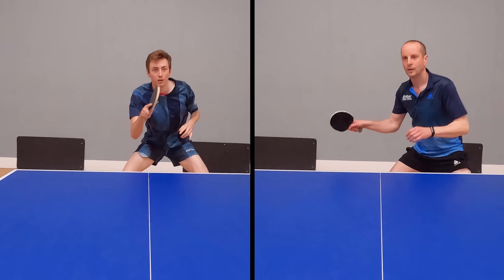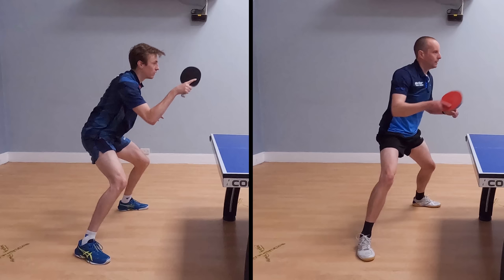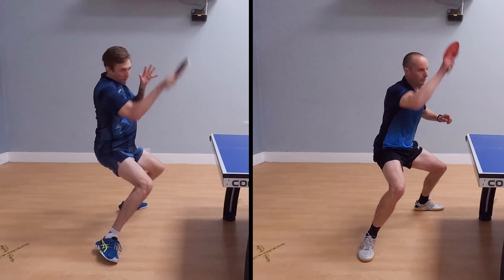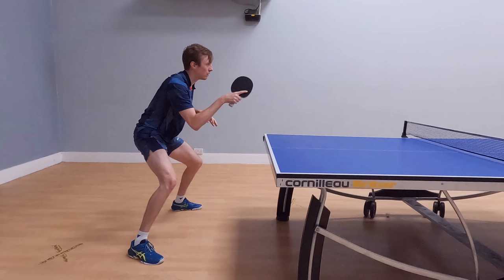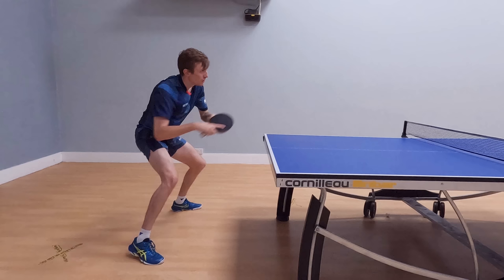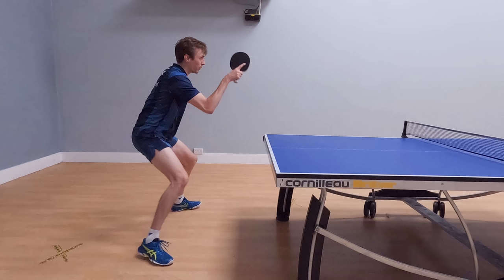The third key difference is that Liam's stroke is more forwards than mine. Looking at the side-on view, pausing just after we've both hit the ball, you can see that Liam's bat is further forward than mine. My swing has a more vertical arc, putting energy upwards for a slightly higher, safer topspin. Liam's swing goes more forward, meaning his shot is more direct, goes lower over the net, and goes faster. If you want that more direct opening attack, playing it a little more forwards keeps the ball lower over the net and allows you to play the shot faster.